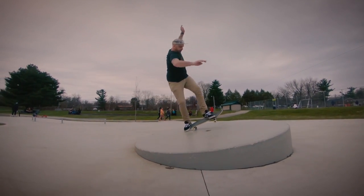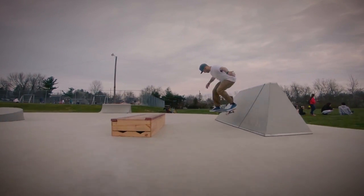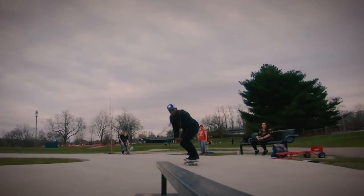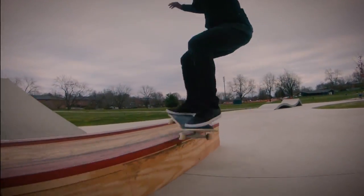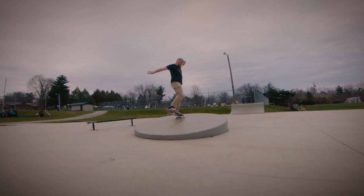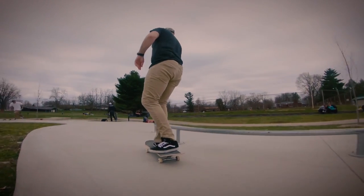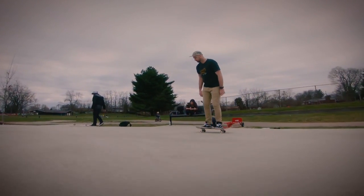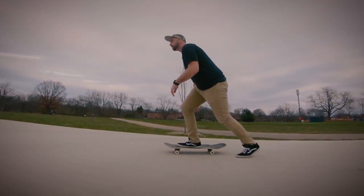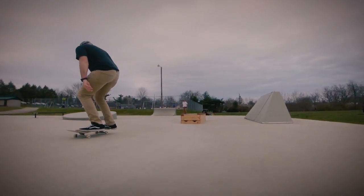I'm going to talk a little bit about cameras, gimbals, and techniques I use when filming skateboarding, and hopefully this will help you. Have you ever been trying a skateboard trick and you have your friend film it — or maybe your friend's trying the trick and you're filming — either way the trick is successfully landed, but then you go back and look at the footage and the filmer completely missed the shot, or it's so shaky that it's unpleasant to watch?